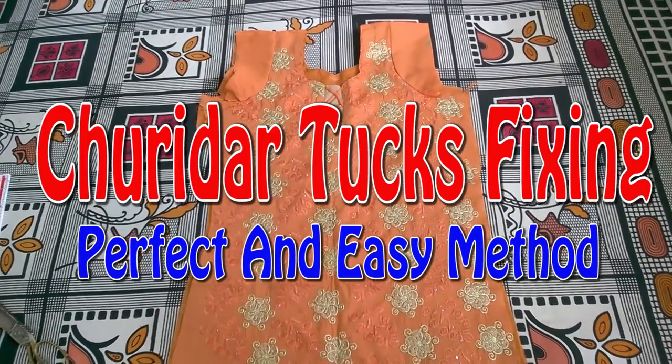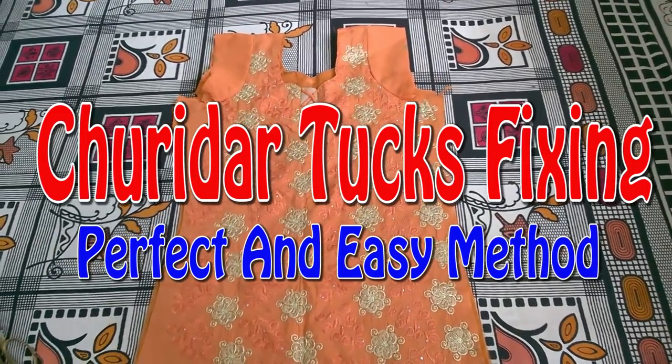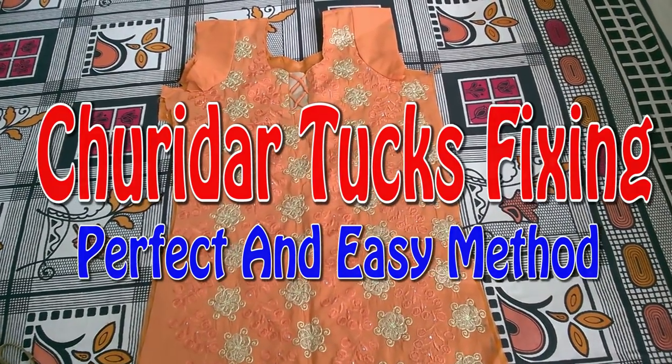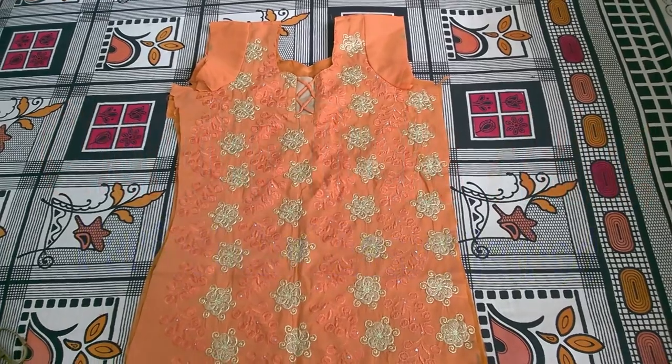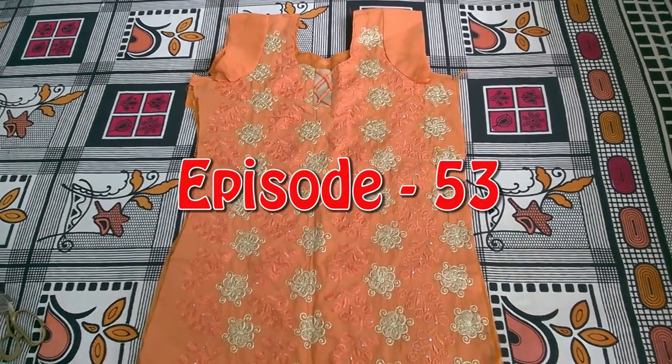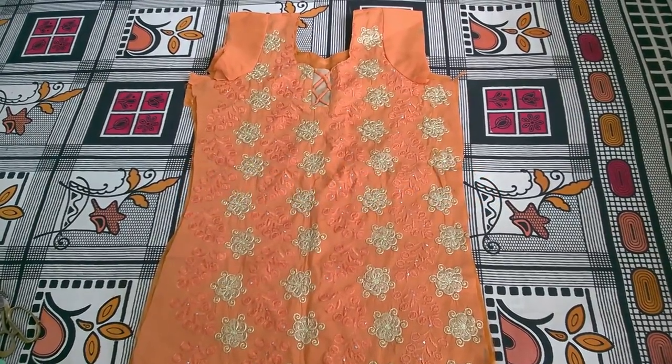This is the end of the tucks. The tucks are removed. Then you can use the tucks. The tucks will be removed and you can use the neck.